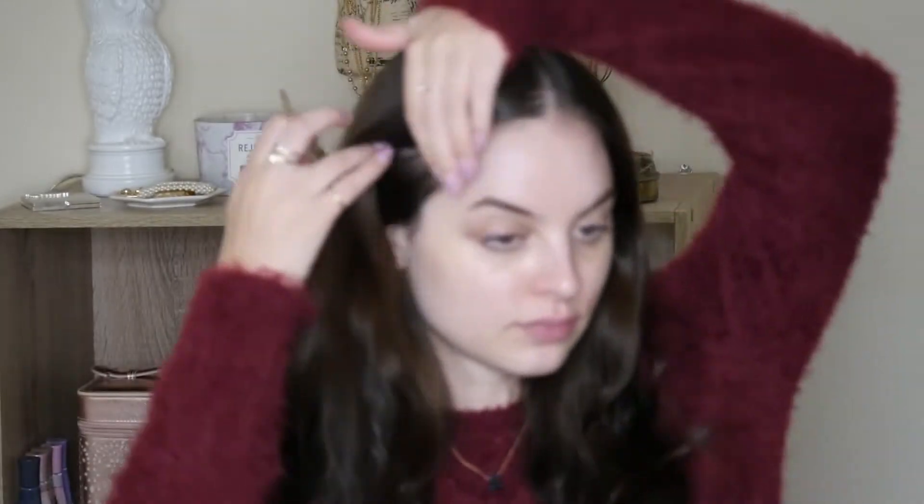Hey guys, welcome back to my channel. It's Sophie. Today we're going to be doing a fall glam look. I know my ideas are so original.